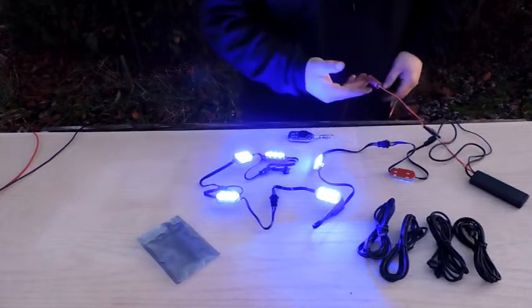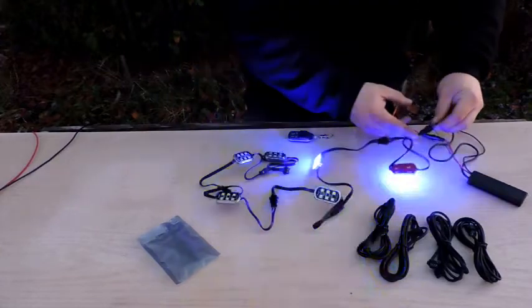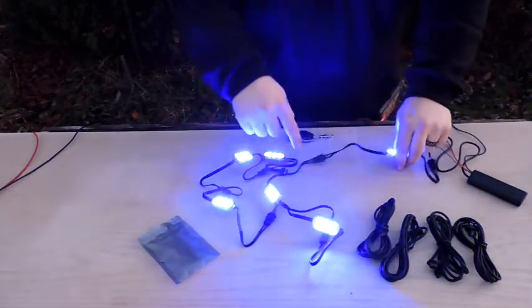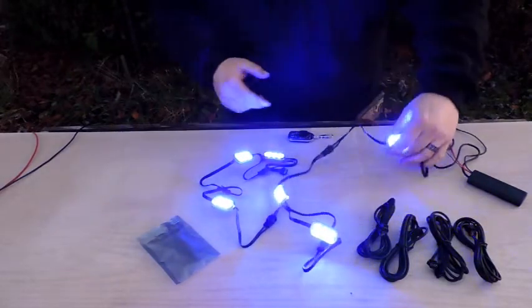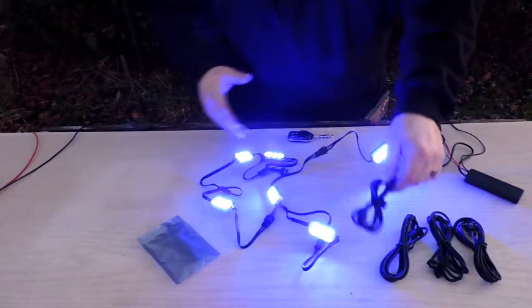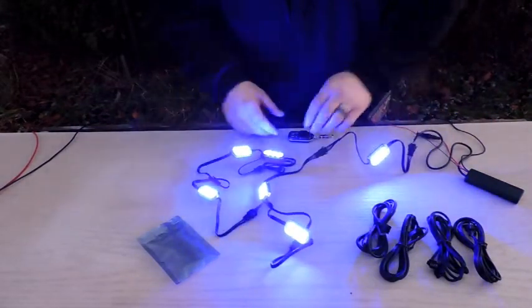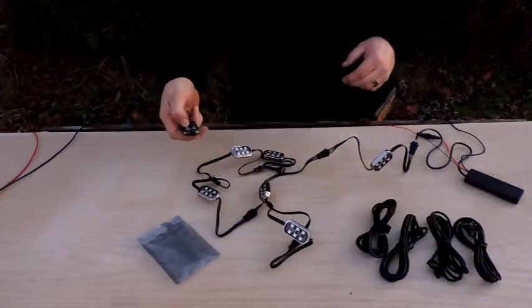I powered them up to try them out before installing. It's a very simple installation: red wire is your hot, black is your ground. You plug one pod right into the controller and chain them all the way around. When you go to mount them, there's double-stick 3M adhesive on the back — just stick it wherever you want. You can use the harnesses to extend and get the right length. I just have them connected to each other for now to test, and you've got a four-button remote for on, off, and color control.